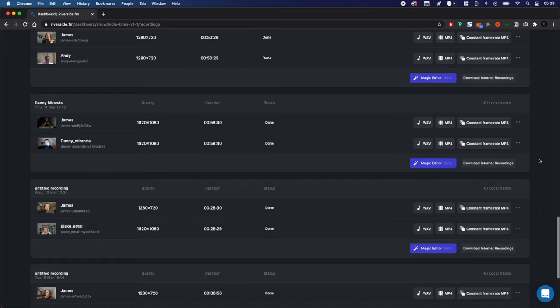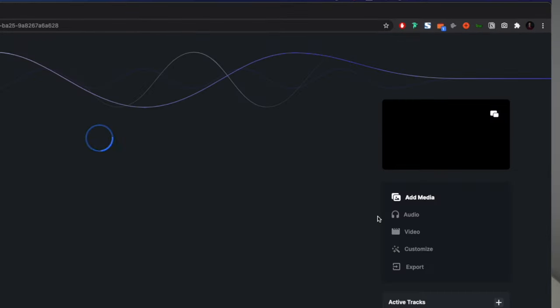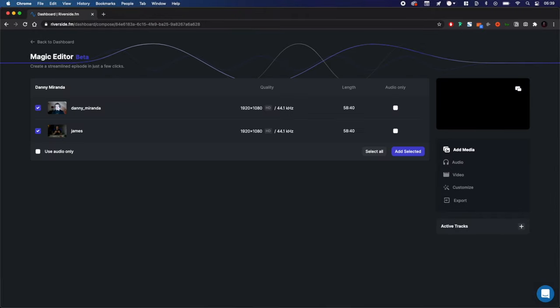First, you'll want to have recorded your show. I have a show here I've already recorded. Press the Magic Compose button and you'll be taken into our editor. Then select the clips you'd like to add.